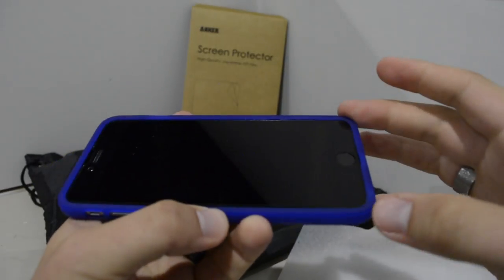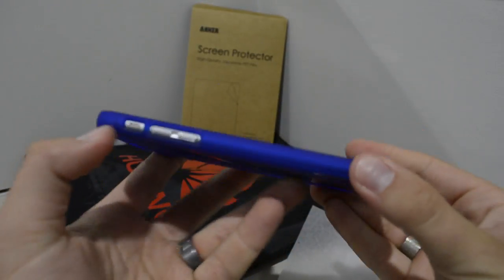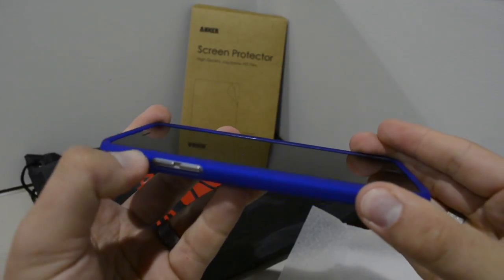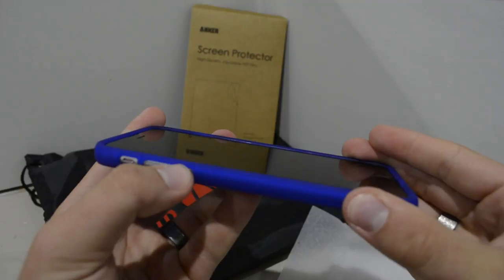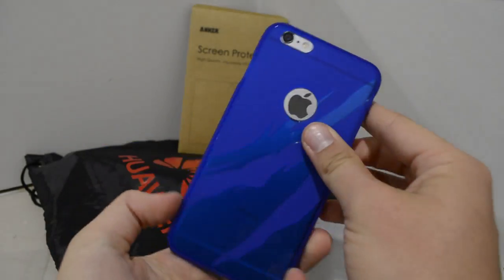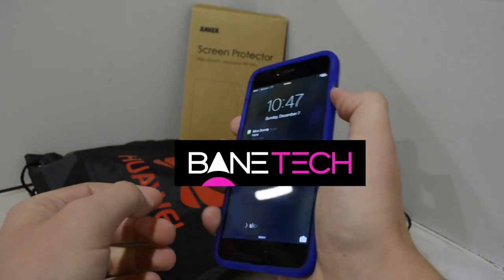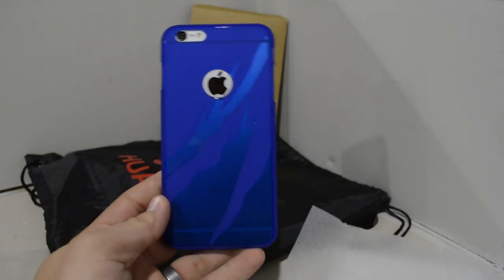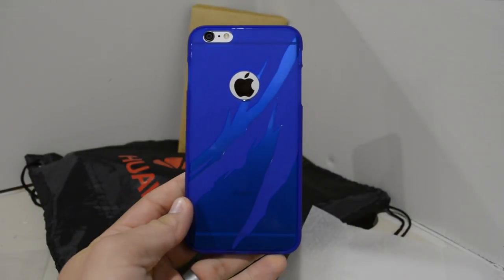Everything that you need — it's raised above the screen, so when you put it face down it's going to be protected, all the corners are protected. It's just an overall good case, it's minimal, it doesn't add a lot of bulk, and you're able to protect your iPhone 6 Plus from some pretty good drops. TPU material is actually really durable, so I like it, it feels good in the hands. This is a big device, you don't want to add a lot of bulk.